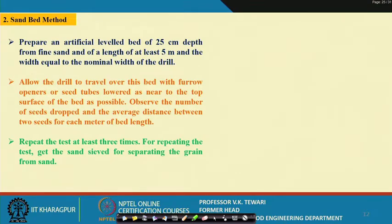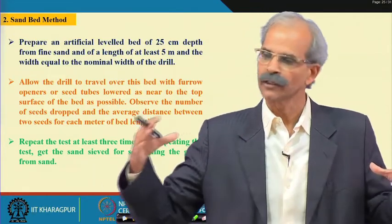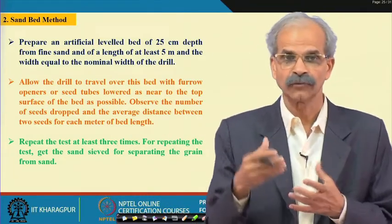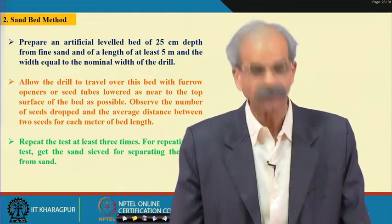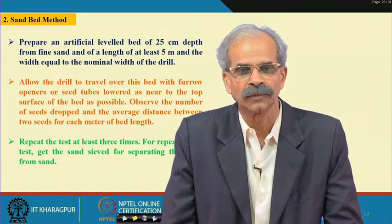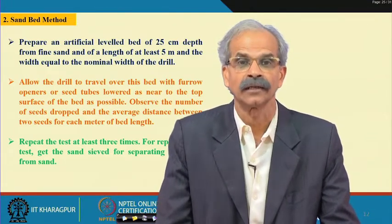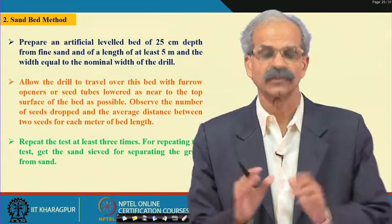Another method is the sand bed method. On a sticky belt only the seed falls on the surface, but in the sand bed method you would like to operate the whole seed drill — the sticky belt may be for generally one row in the laboratory, but the sand bed method allows a large sand bed where you can operate the whole unit. You can then measure the number of seeds fallen, where they have fallen, the spacing, and sometimes the depth. This test must be done at least 3 times. Whatever data you take must be subjected to statistical testing — you should take sufficient number of tests and replications to confirm your data and confirm your inferences.